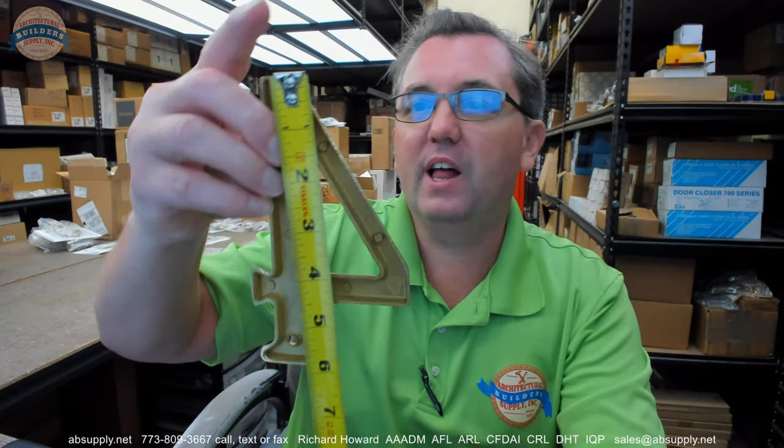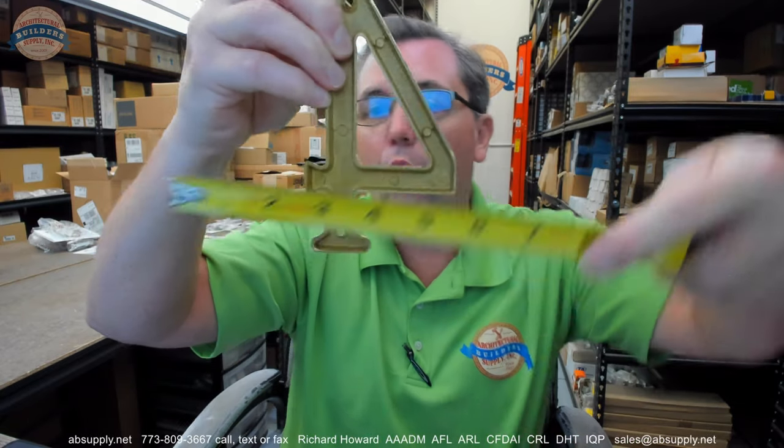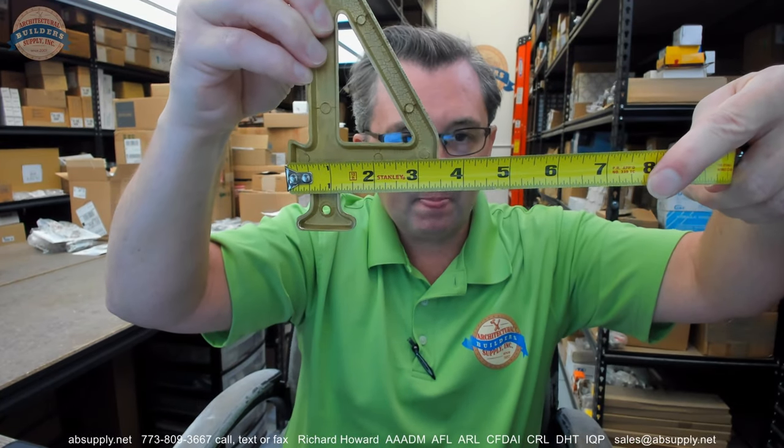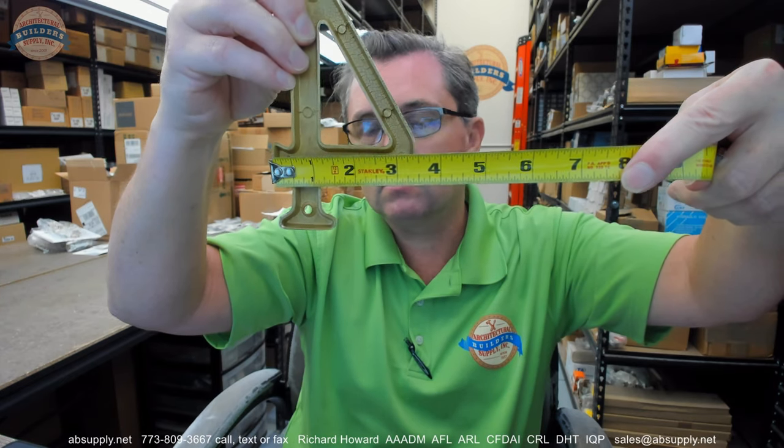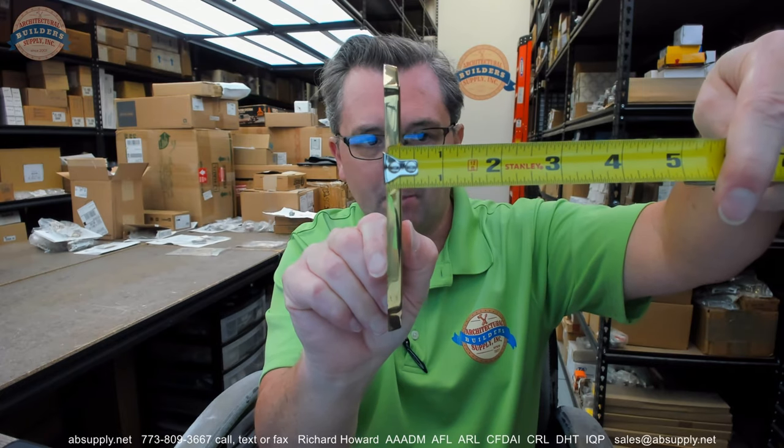This is a 6-inch house number. Generally I find house numbers run a little shy on the advertised height — there's a nominal size and then there's the actual size, like a 2x4 doesn't measure 2 inch by 4 inch, at least not for the last several decades. So it's 5 and 7/8 inches tall. Overall width is about 3 and 3/8 inches. Projection looks like it's about a quarter inch.